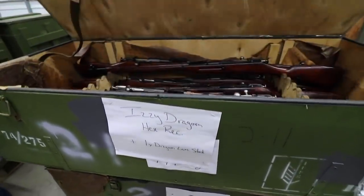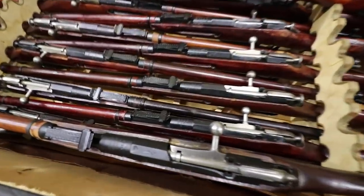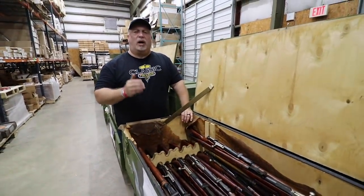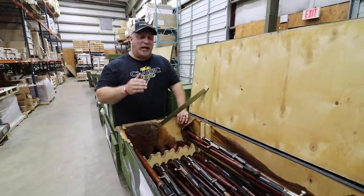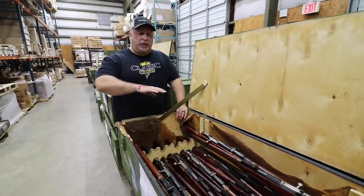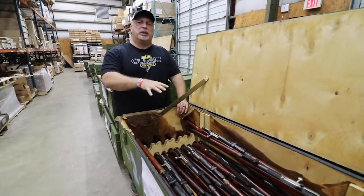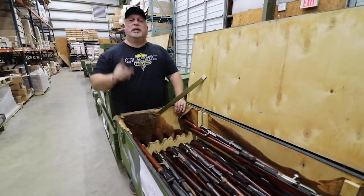Izhevsk Dragoon hex receivers — there you go, folks. All of these will be the early guns with the Dragoon-era markings in the hex. All right, folks, one more time: these are all M91/30s, they are all Russian, they don't have the pinned sights like the previous ones, and they did not come out of the Ukraine civilian population. These are original Russian with no modifications made to them whatsoever. We consider it a rare find — these have been very hard to find. The price point is right, they all come with a bayonet. Now, we're going to take a sample of each out, take it into the video room, get some good light on it, and let you see what you will be getting at the price point.